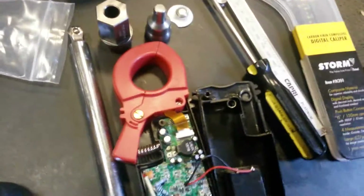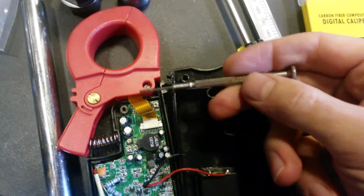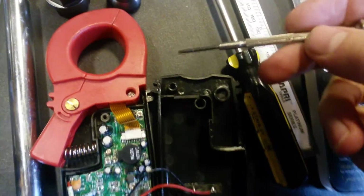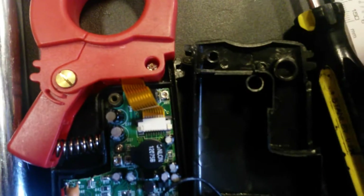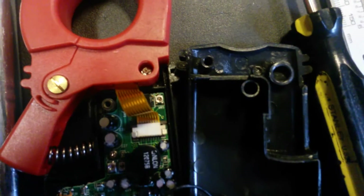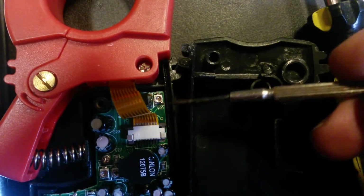I took it all apart and made sure everything was solid — everything looks good in there. What you've got is this little ribbon cable coming down from the ferrite and the clamp-on meter. And right next to where that comes in, you can see a little adjustment pot there.